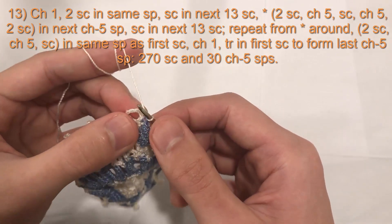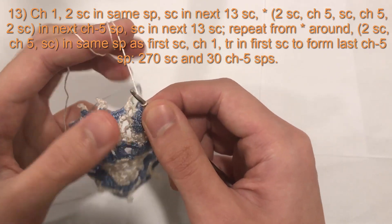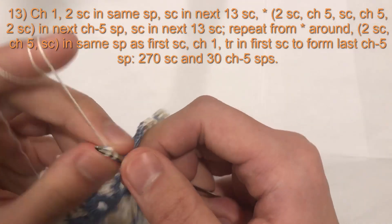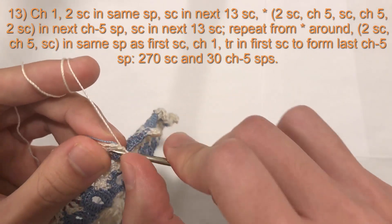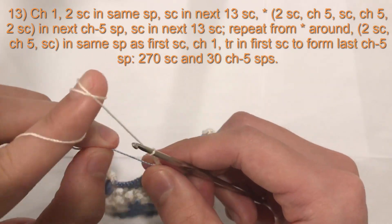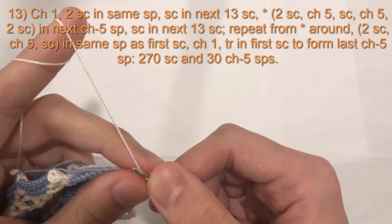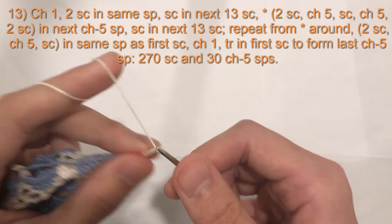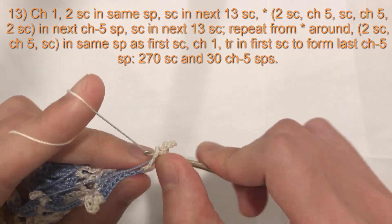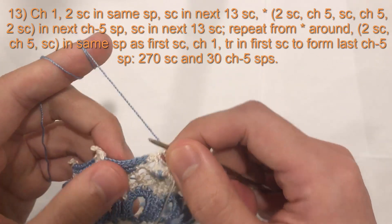Now we are at our chain five space. In this chain five space, do two single crochet, chain five, one single crochet, chain five, two single crochet — all in this one chain five space. Two single crochets: one, two. Chain five: one, two, three, four, five. One single crochet. Chain five: one, two, three, four, five. Two single crochets: one, and the second one, if changing colors, begin with the white and finish with the blue. Now we are at our 13 single crochets.